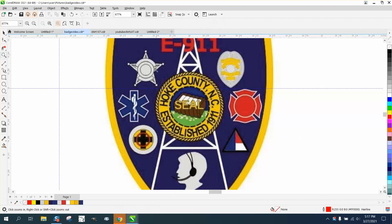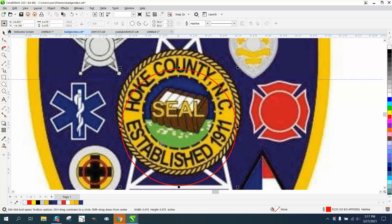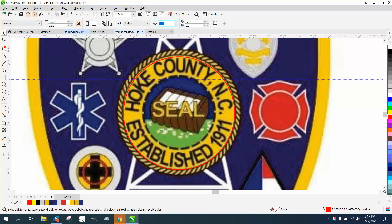Hi, it's me again with CorelDraw tips and tricks. This is part eight, and maybe the hardest part — this rope border. We're gonna hold down the control button and make a circle, get it kind of in the middle. Then we'll hold down the shift key and edge it in slightly. We'll click off it and change our nudge factor to 0.001, because this pretty much needs to be dead on.